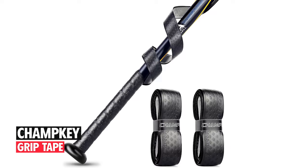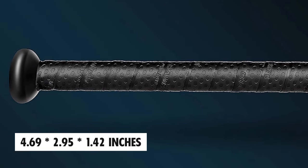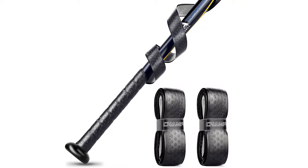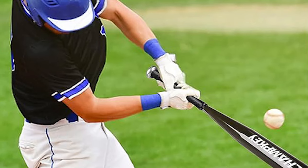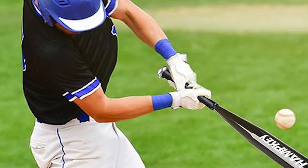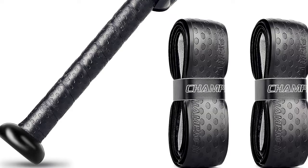Chamke Grip Tape. With dimensions of 4.69 x 2.95 x 1.42 inches and weighing 2.47 ounces, this bat grip tape is made of original Taiwan polyurethane and features great comfort and astringent attributes. It offers excellent vibration dampening and traction while being thin enough to provide great feel and excellent control in any conditions.